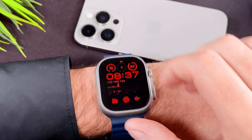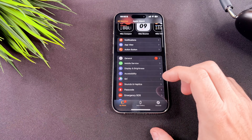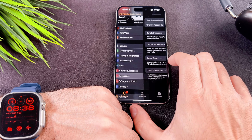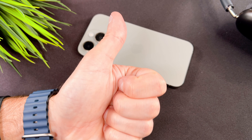In the passcode menu there are other settings as well. For example you can turn off your passcode. Unfortunately you can only enable the unlock with iPhone feature on your phone. If you want you can set a longer passcode — just switch this toggle off, enter your current passcode and you can set a new one with a maximum length of 10.